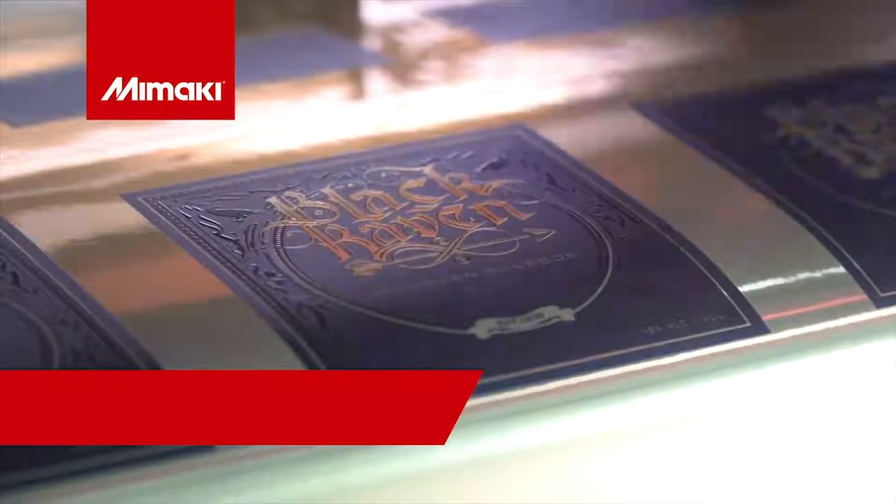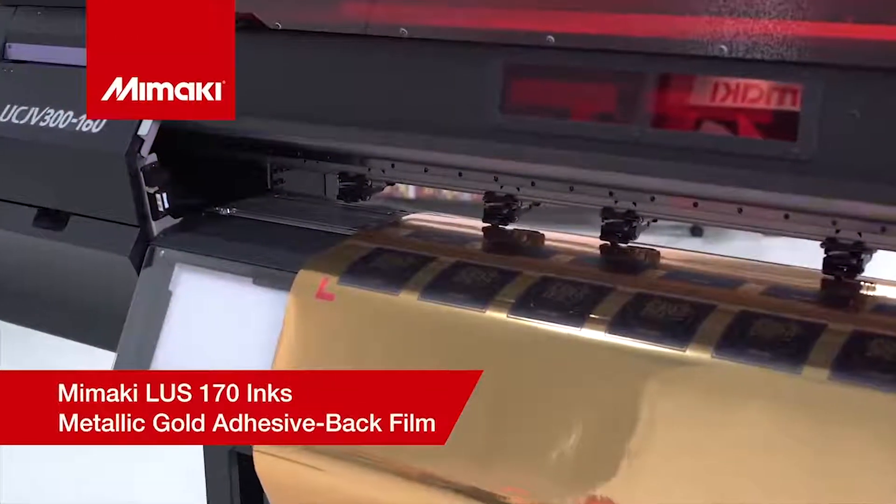For this effect we'll be using Mamaki LUS170 inks on a metallic gold adhesive backed film.